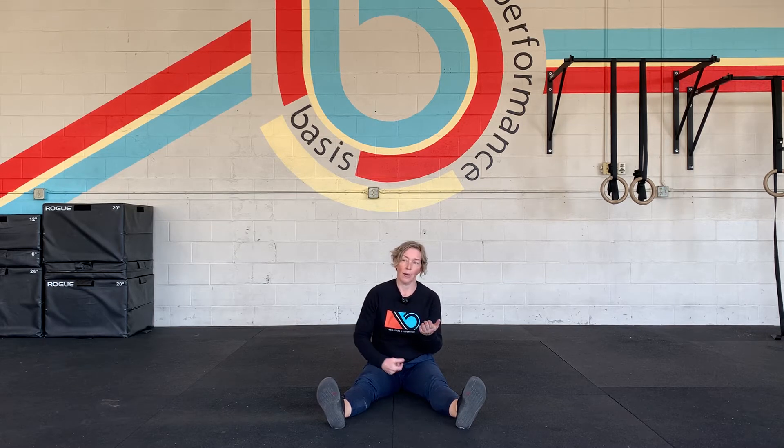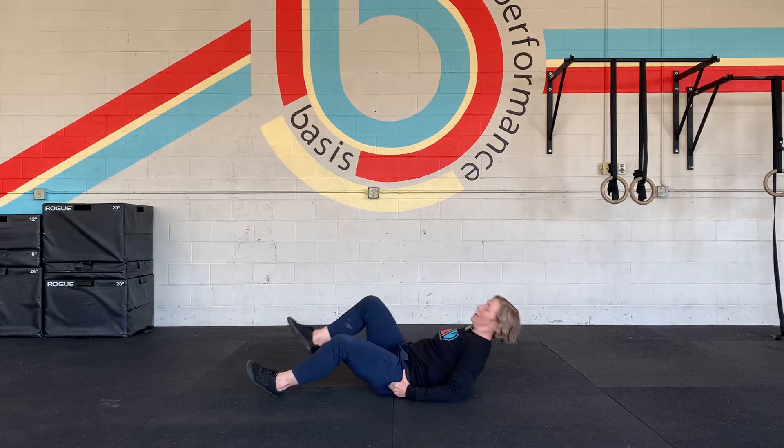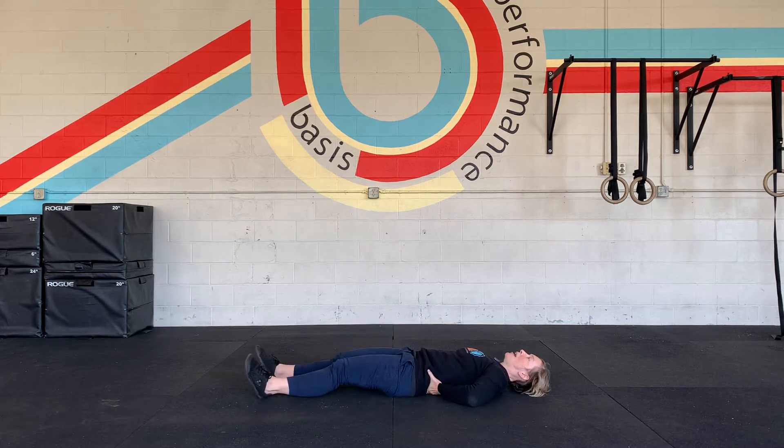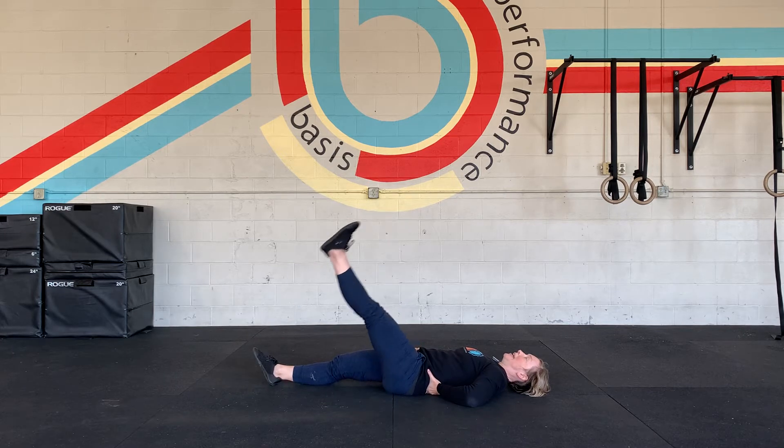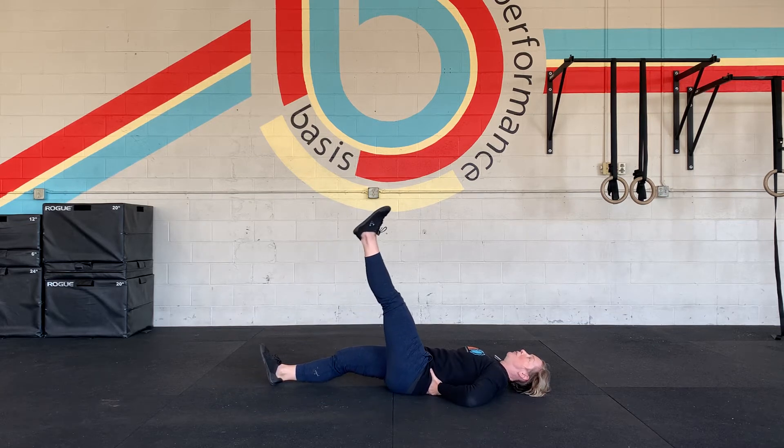It would be really great here if you had a helper. They would test your passive hip flexion by putting their hand underneath your back, right behind your PSIS — kind of where the top of your hip bones meet the floor. They're going to grab onto your leg and lift it, so you want to keep your legs super relaxed. As soon as they feel your pelvis push into their hand, that means you've hit your passive range limit.